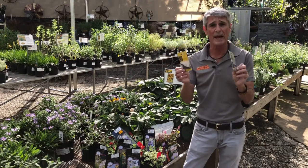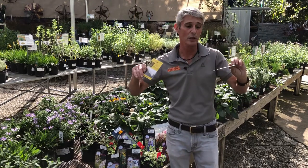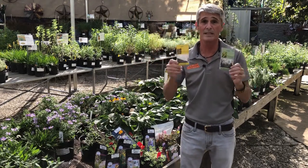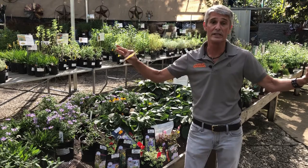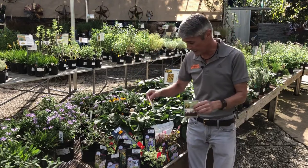We do have single packs. If you want to go with a monochromatic look, you can get these single packs and just do one stand of crazy, awesome color in a wildflower and have a beautiful blanket.